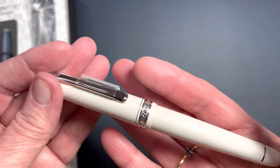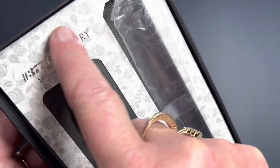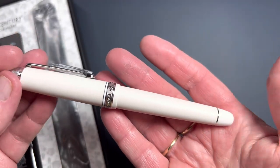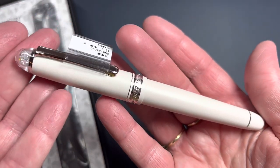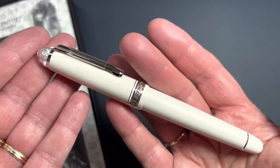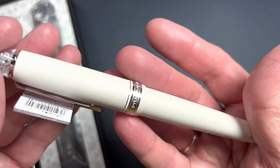I was not expecting that. I was actually expecting something more floral, something two-toned. I guess I didn't look closely enough at the advertisement. But I'm surprised, impressed, and quite pleased with this matte finish.